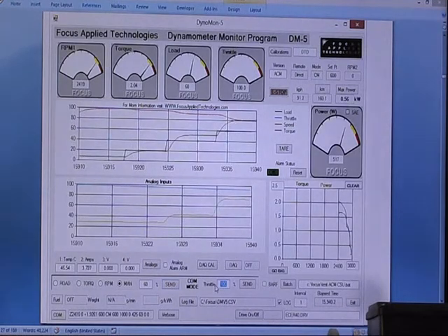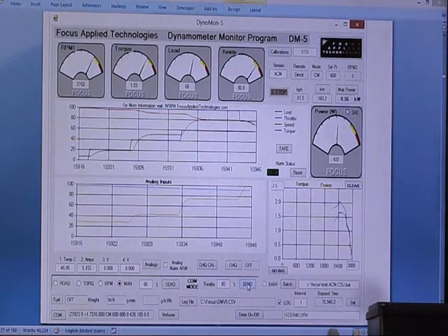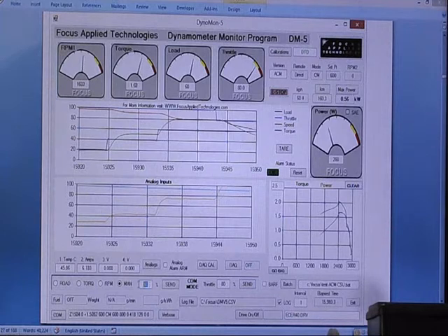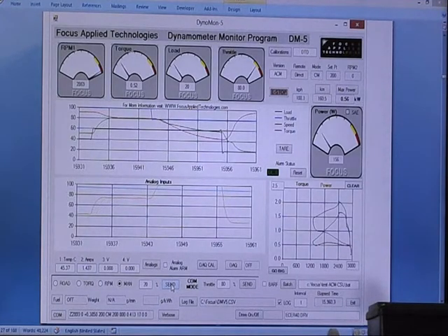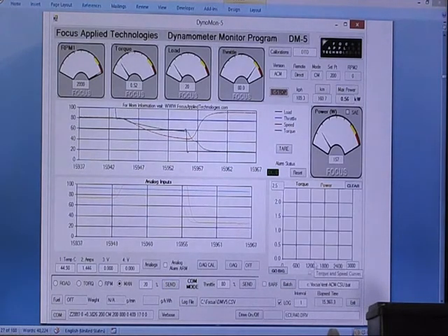Let's drop it down to 80% power. Now you can hear the motor is basically stalling. We need to relieve some of the load, go back to about 20% to allow the motor to spin up. Now, controlling it from the computer alone isn't that interesting. The interesting part is that we can control it from the computer — I can also run a batch file.